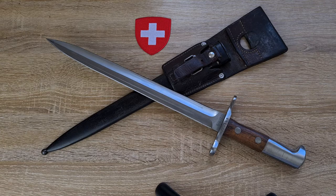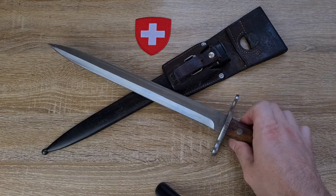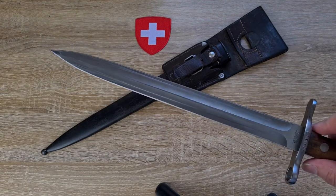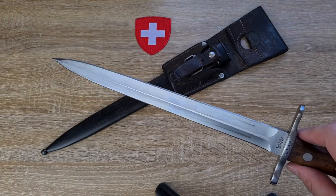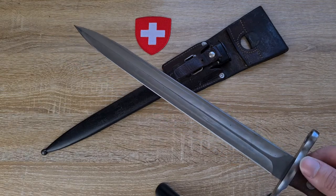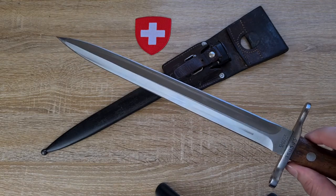This bayonet was designed to replace the Schmidt Rubin 1889 and 1899 bayonets. It's the same length but has a different blade profile. The Schmidt Rubin has a single edge with a deep squared fuller, while this has a double edge — more of a dagger look. While this is designated the Dagger Bayonet model 1918, the Schmidt Rubin was also called a dagger bayonet, so I think it's just the length of the knife, not the double blade, that earns the name.